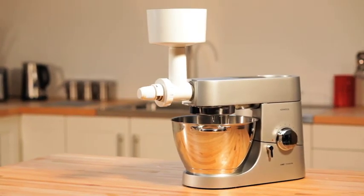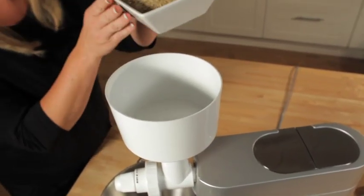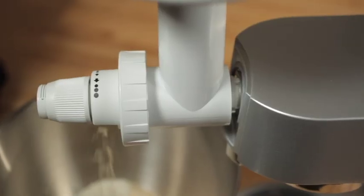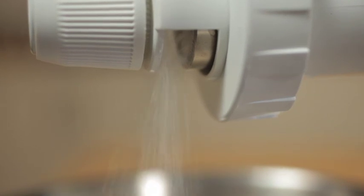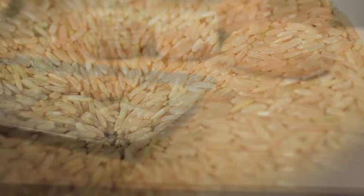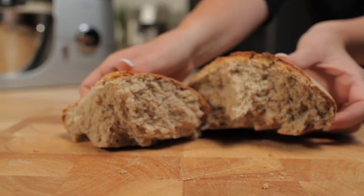Grain Mill. The grain mill uses an authentic milling action to quickly process grains and pulses. This attachment can grind up to 1 kilo of dry grains and pulses in only 10 minutes, making fresh flour from traditional cereals such as wheat, rye, barley and oats for homemade bread and pastries. The grain mill also makes it possible to produce alternative gluten-free flours from rice, buckwheat, millet or chickpeas, so it's ideal for people on a gluten-free diet or with other special dietary needs.